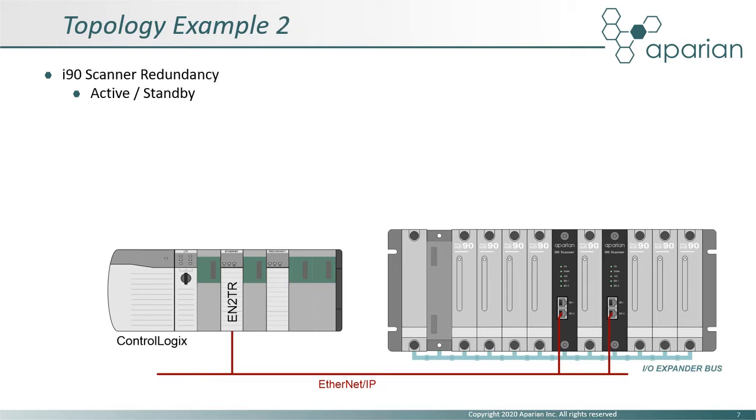Here we see an example of i90 scanner redundancy. Two scanners, identically configured, are placed on the same IO expander bus segment. In this configuration, one of the scanners will be active whilst the other will be in standby. Should the active scanner fail or lose its connection with Logix, the standby scanner will take over. The process is seamless and the IO modules will continue unaffected. The provided add-on instruction ensures the map data is always sourced from the active scanner and no additional user logic is required.